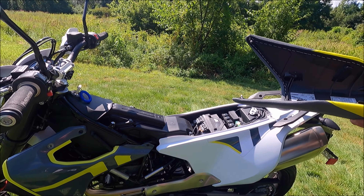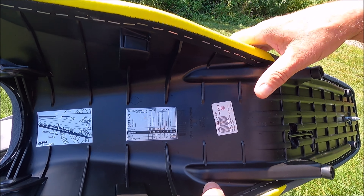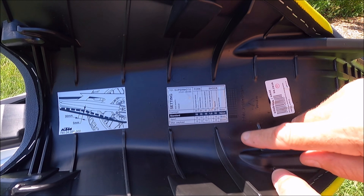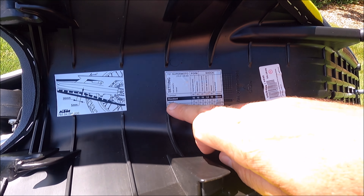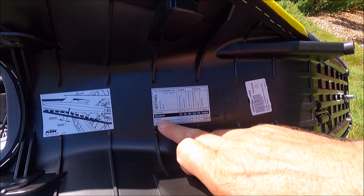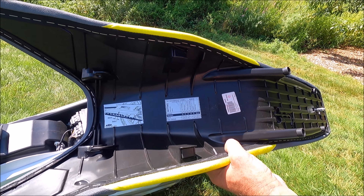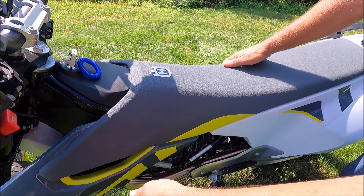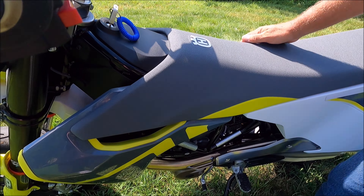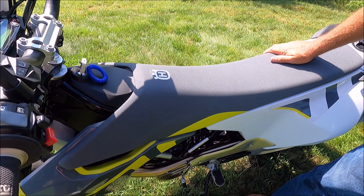If you look here, right under the seat it gives you fork settings and shock settings — comfort mode, standard, and sport mode. That's pretty neat. Then you put the seat back on, pop it in, reattach each button on the side, and you're secure to go.